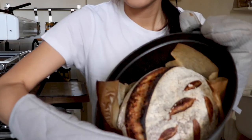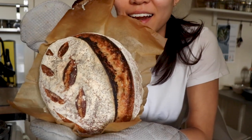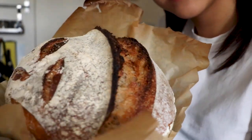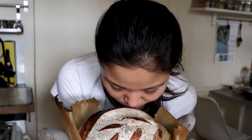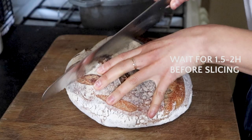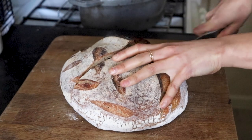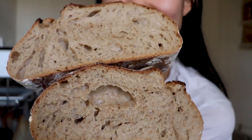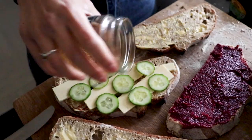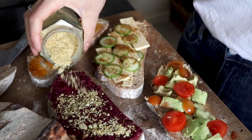She's a beauty! Of course she still needs to cool, but there you go — a really nice ear. It smells so good and it makes your entire home smell like fresh bread. It's so good.